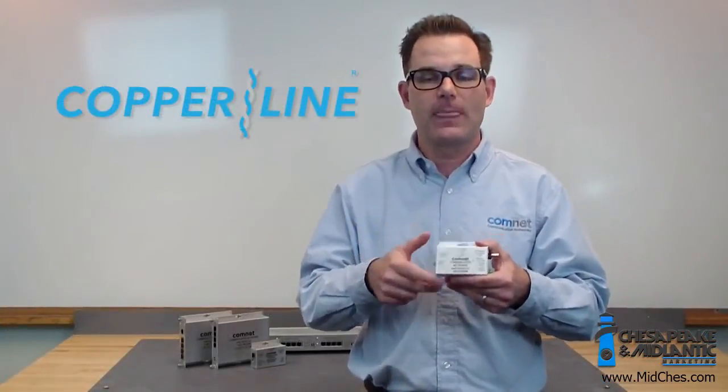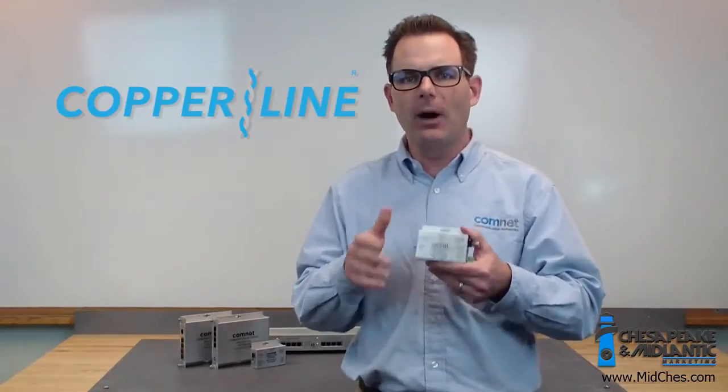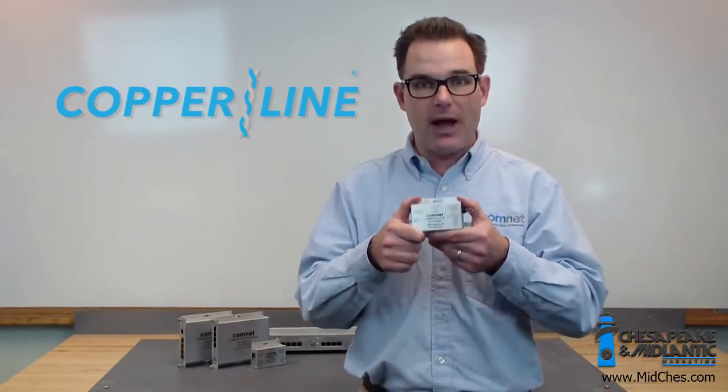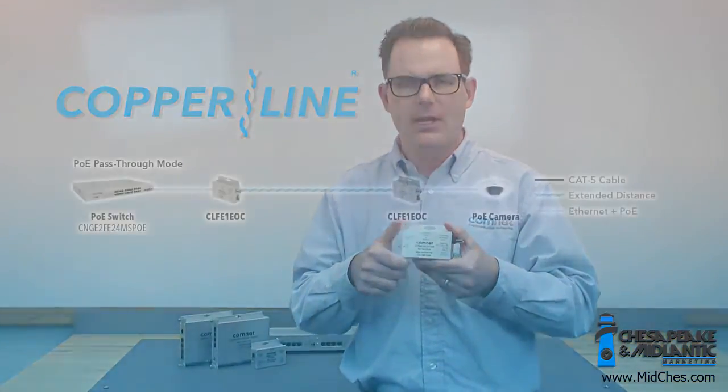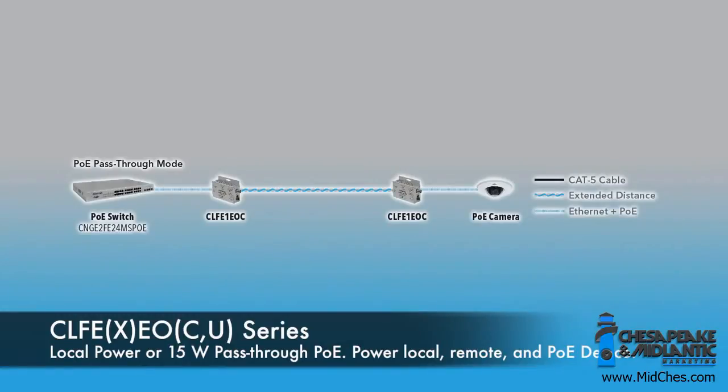The new series comes in two categories. Our 15 watt models are much like the existing Copraline today. They allow you to power the modules individually, or power them with pass-through POE — so a POE switch powering both modules and also supplying power to your end device like a camera.